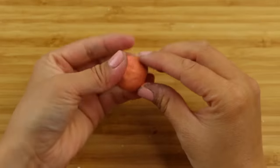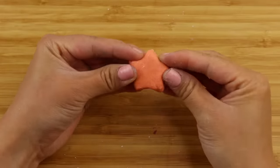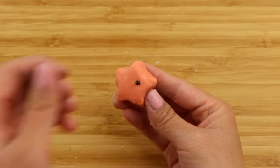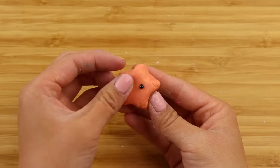Lastly, I made a simple shape with the leftover nerikeshi to see what happens when you leave it out. Nerikeshi putty is supposed to stay soft all the time, even when exposed to air.